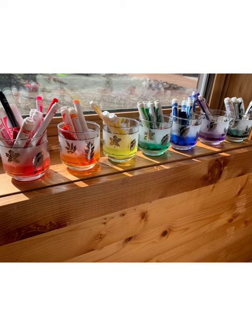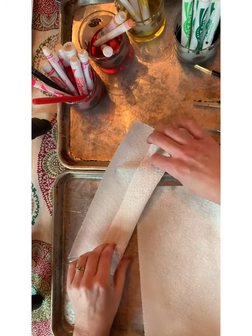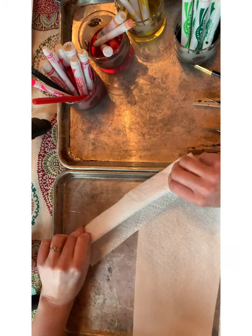You can make your own liquid watercolors at home like I did, with old markers that don't work very well anymore. Just put them in a cup with a little bit of water and let them sit, and they make beautiful watercolors. Even if you don't have as many old markers as I do, just one marker in a little bit of water and you'll get it too.